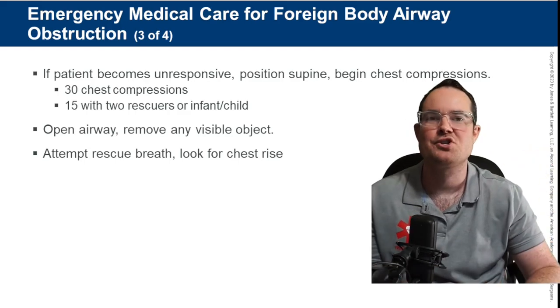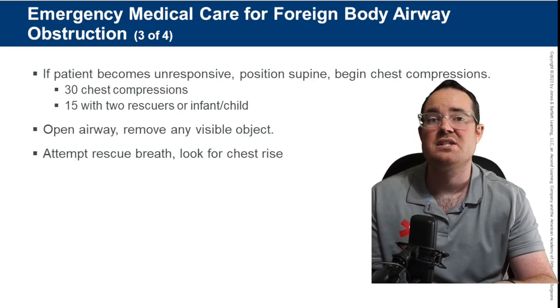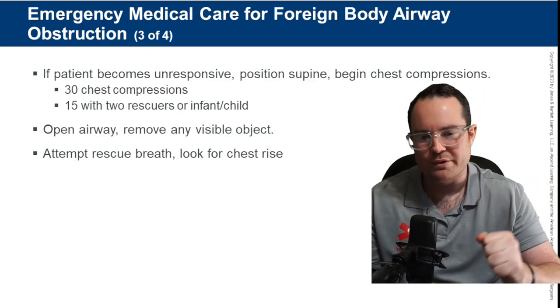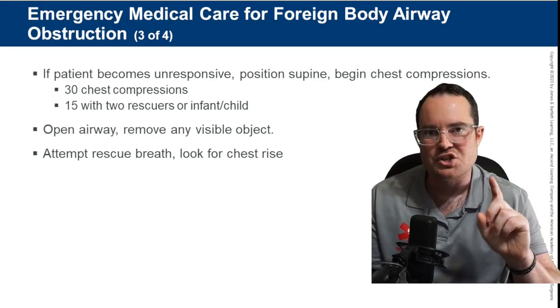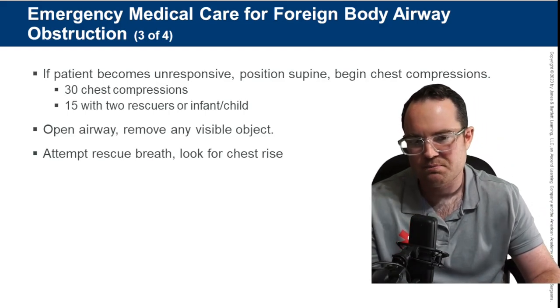If the person goes unresponsive during the Heimlich, don't just let them go — gently place them on the ground. First, look inside their mouth. If you can see something, grab it. If you don't see anything, start chest compressions. If alone, do 30 chest compressions. If with someone and it's a child or infant, do 15 to two — 15 chest compressions to two breaths.